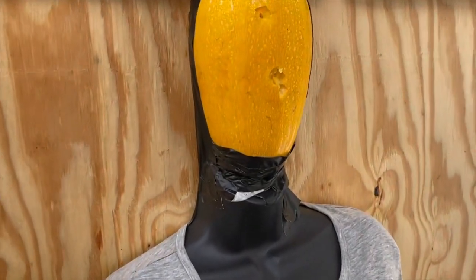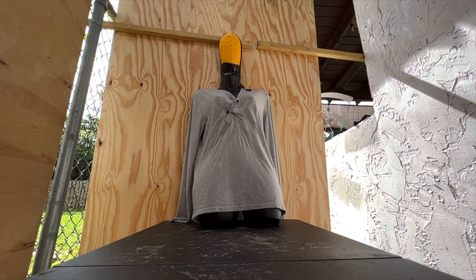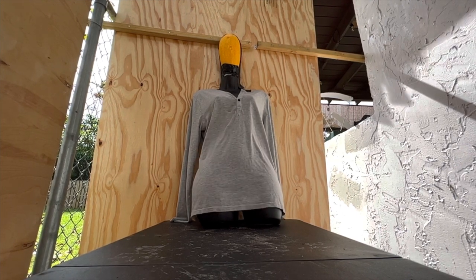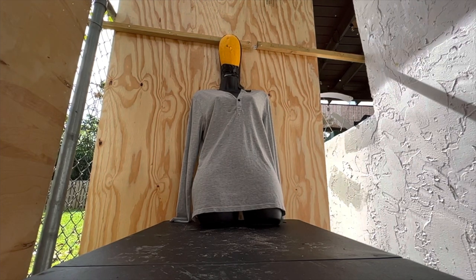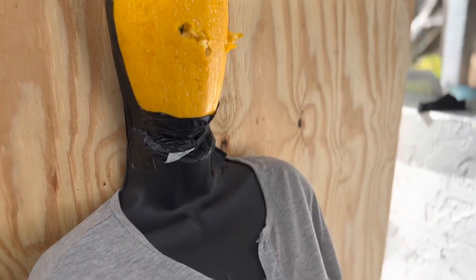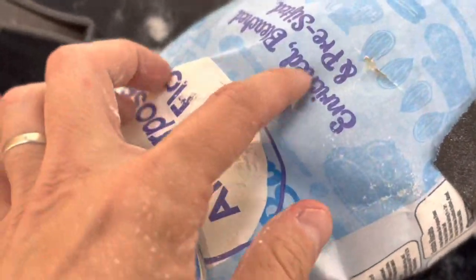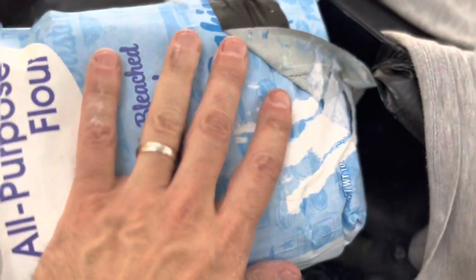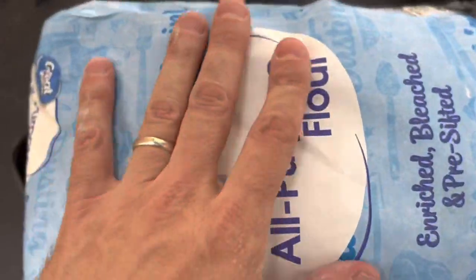Let's see what those big bad metal boys are going to do now. So 12 projectiles shot — six Home Wrecker projectiles and six rubber balls. Let's have a look. This is the front part of the bag. Some projectiles did go in, but nothing seems to have come out from the back.